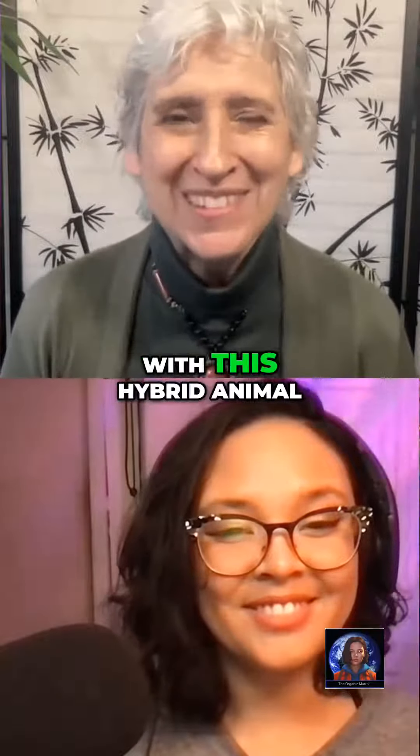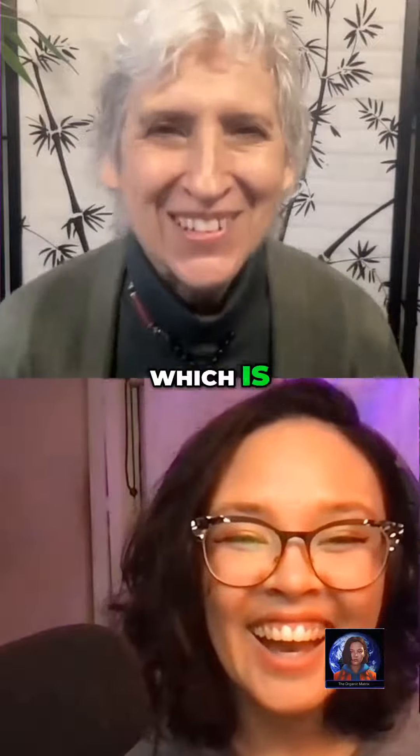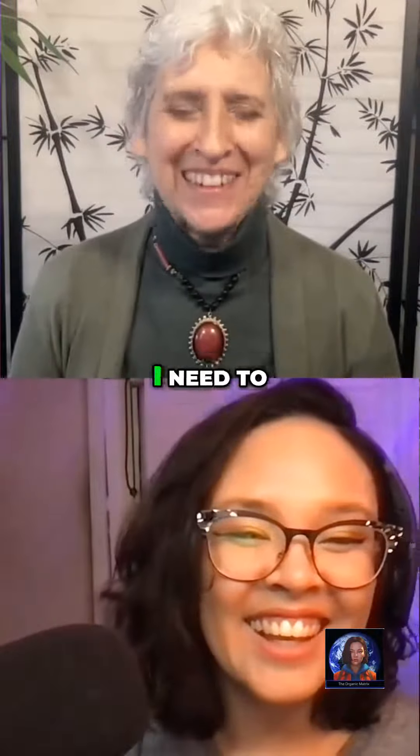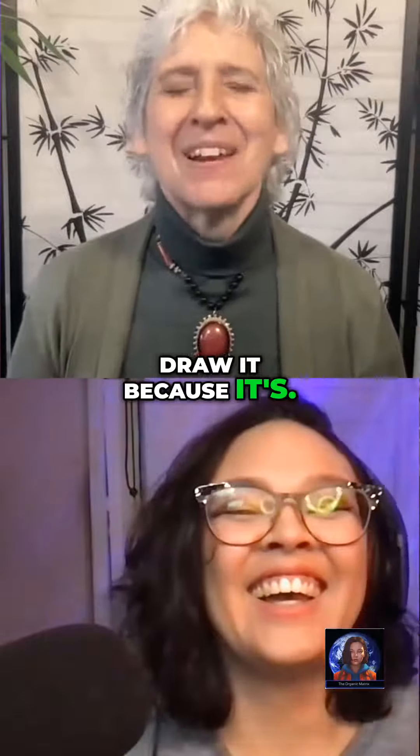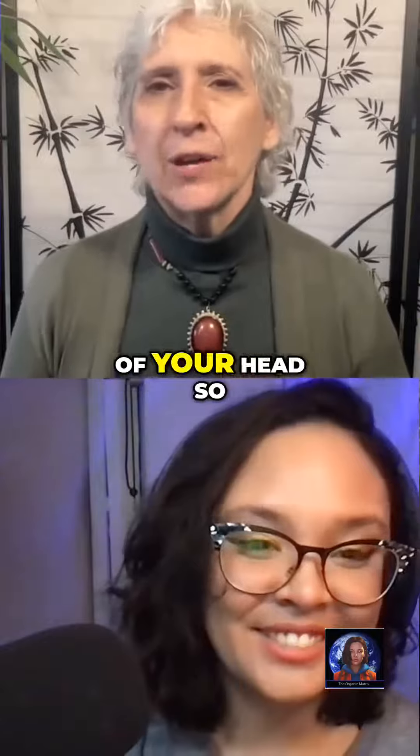I've come up recently with this hybrid animal — a giraffe with a kangaroo's tail — which is just kind of weird and bizarre. One of these days I need to draw it. Anyway, you ground through your sits bones and lift through the crown of your head so that there's space between each one of those vertebrae.